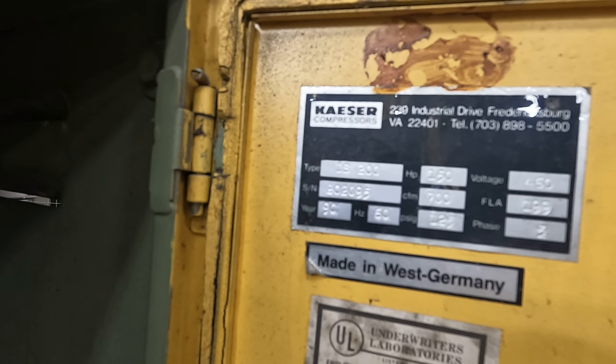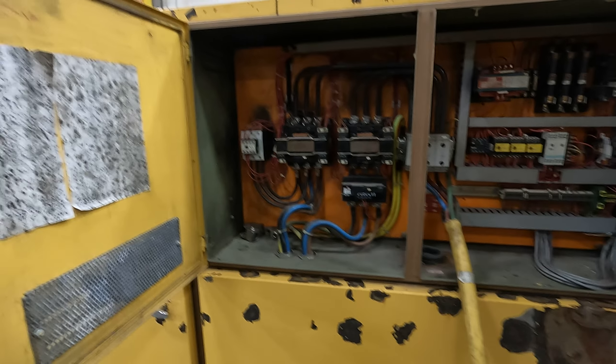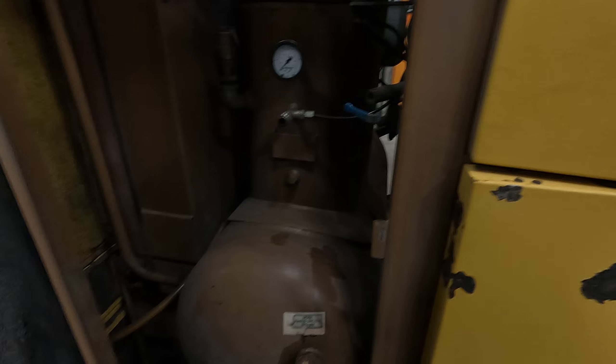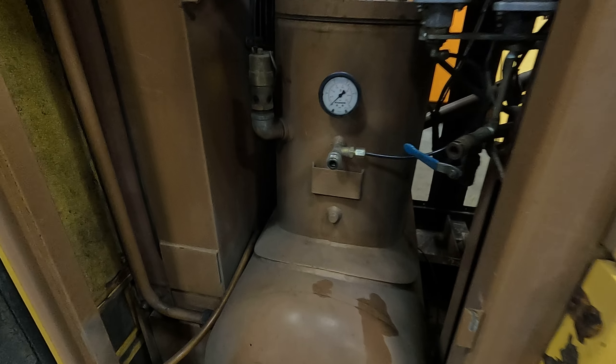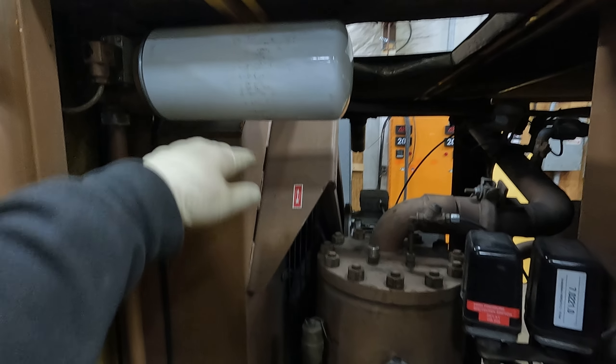DS200. The Mobil Rarus SHC 1026 — what is in it now. It is brand new oil and this filter is also new.